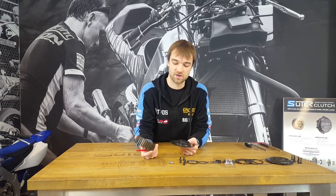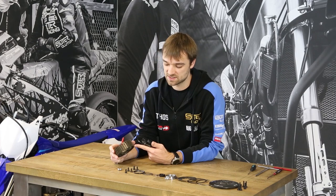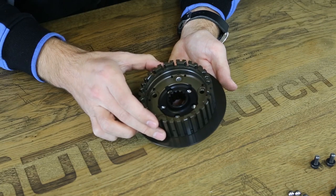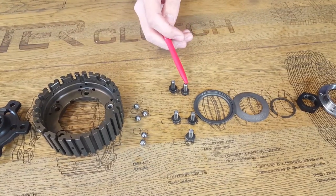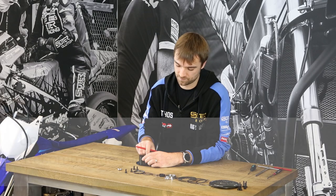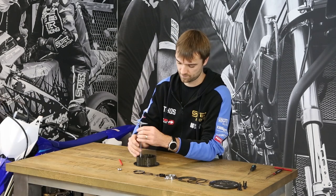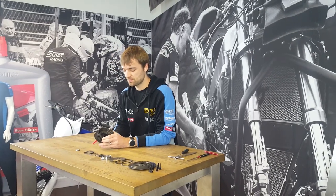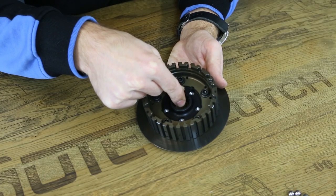The next part is the inner hub, which is a CNC machined aluminium part that has two tangs on the outside for the steel disc and is fixed with five bolts. If you assemble these parts together, check the clearance of the hub carrier, which has to rotate freely.